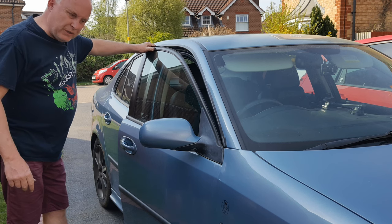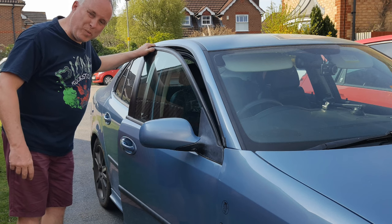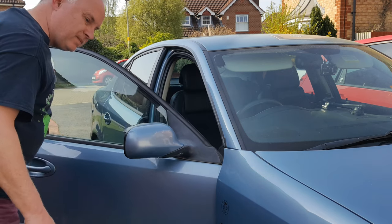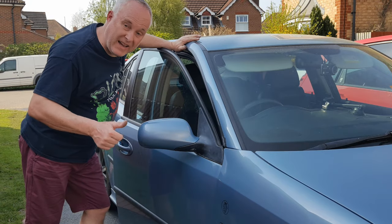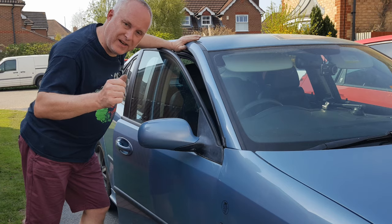Has your car door suddenly started making this horrendous noise when you open and close it? If it has, stay tuned — let me show you what causes it and how to fix it.